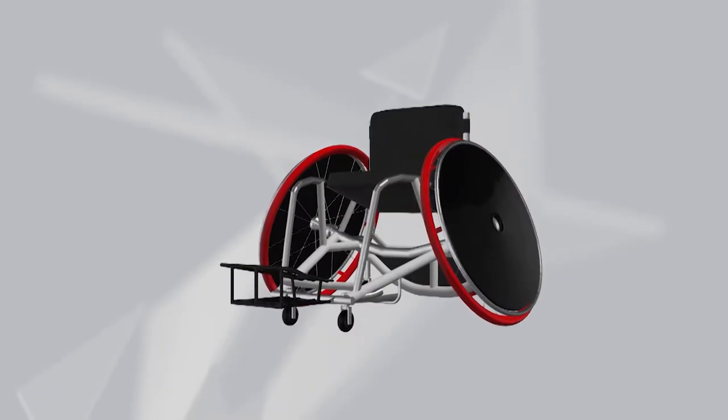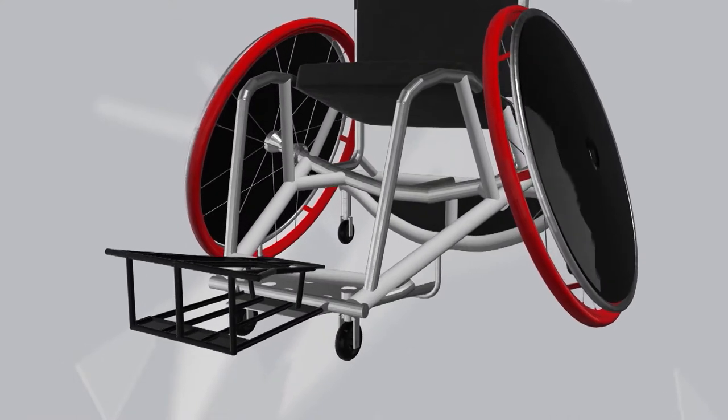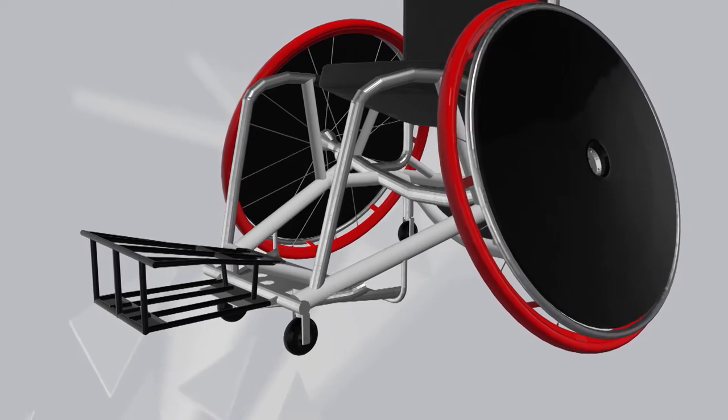Defensive chairs are most often used by players with less function and have bumpers designed to better hook and impede opponents' progress, limiting their chances to score.